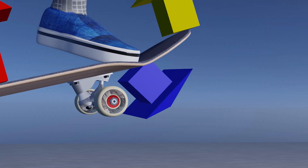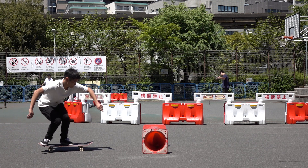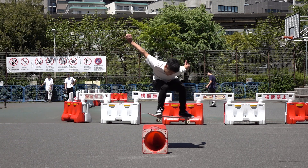So, you must apply a downward force to your front foot and offset the upward force to help the tail rise effectively.